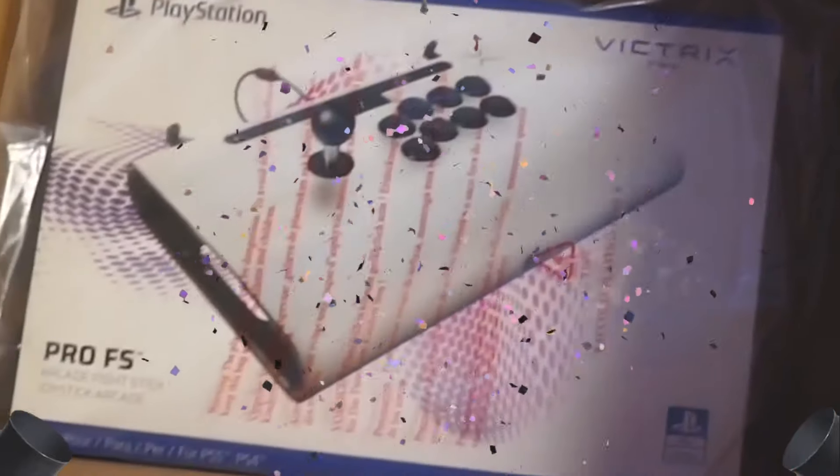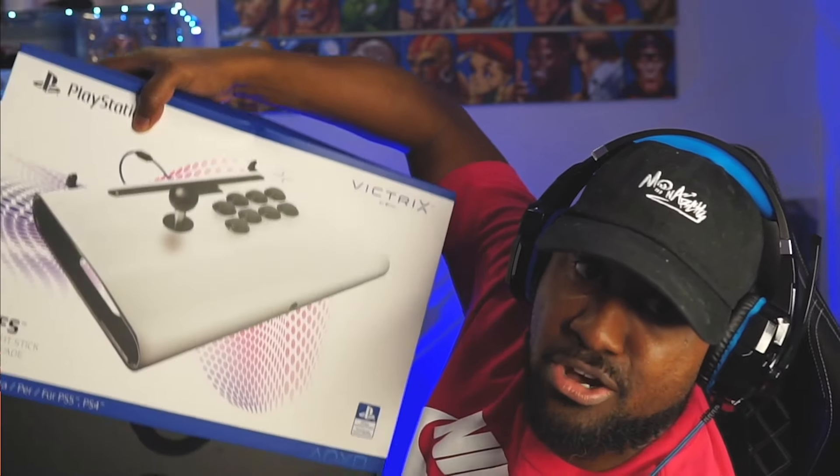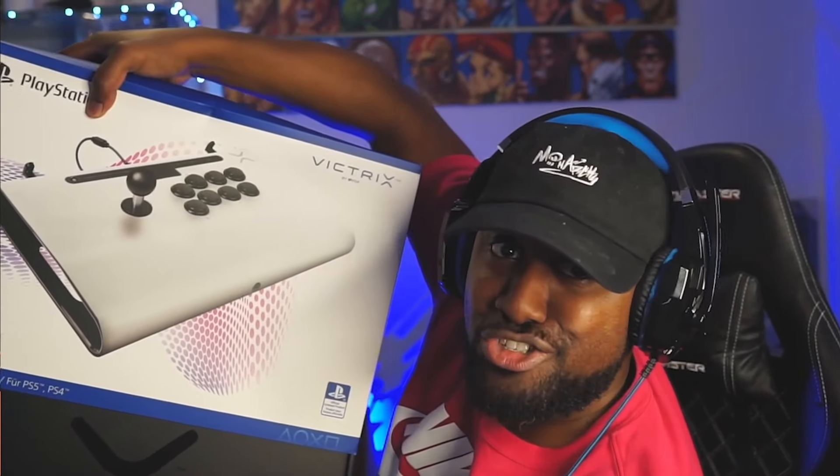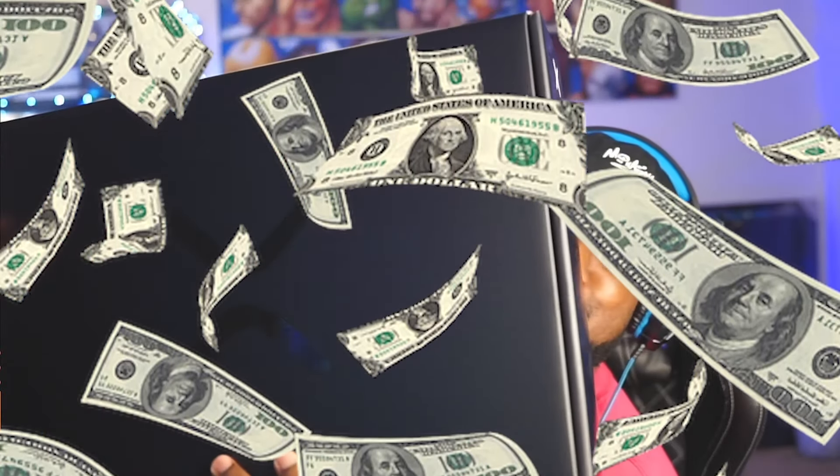Look at that bad boy! Let's take off this sleeve — oh, this sleeve is hard to take off, it's just supposed to slide on. But of course, we got that sleeve. Victrix box, man — look at that, it just feels like it cost a lot of money, and it did for an arcade stick. Just because of the box it is worth it. Just like the Pro 12, the FS is also $399, it's gonna cost you a pretty penny, but if you can afford it, look at that beauty.